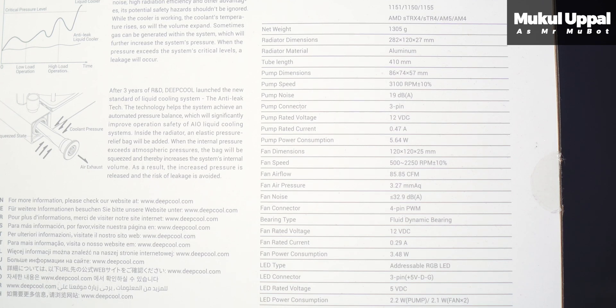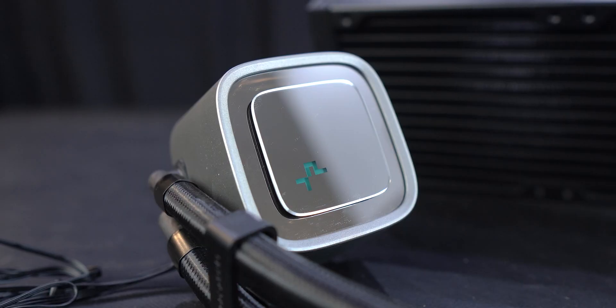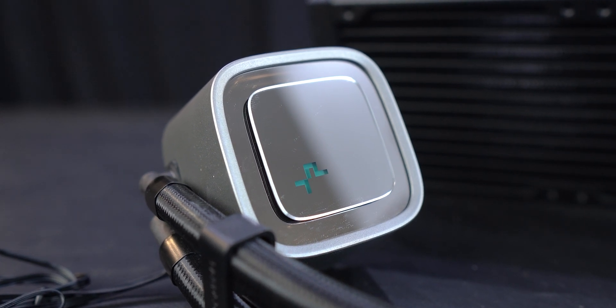Hey everyone, Mukul here. I recently got my hands on the Deepcool LS520, which is a 240mm AIO, and I honestly never thought that testing just another AIO would be this exciting — but that's how innovation can sometimes surprise and excite you. I might sound like a broken record, but Deepcool has really upped their design language in the past two years or so.